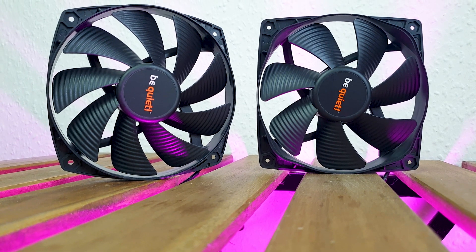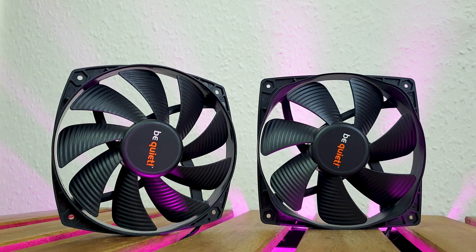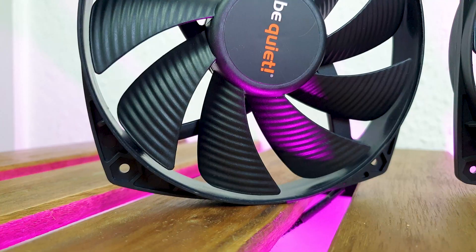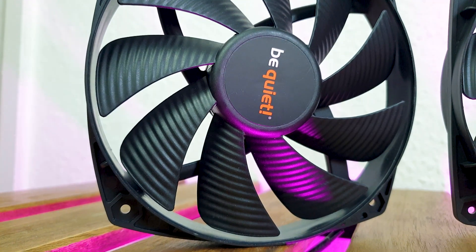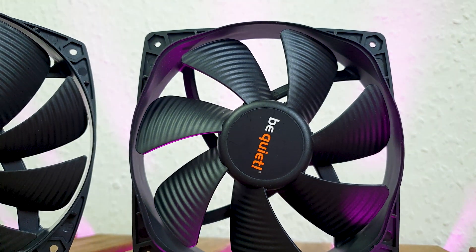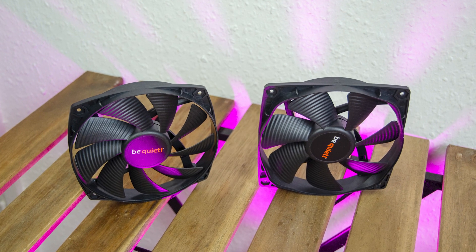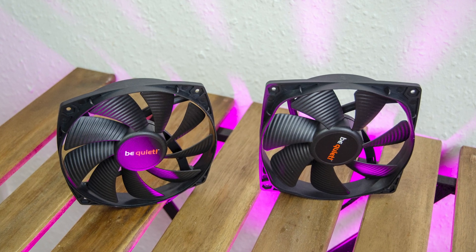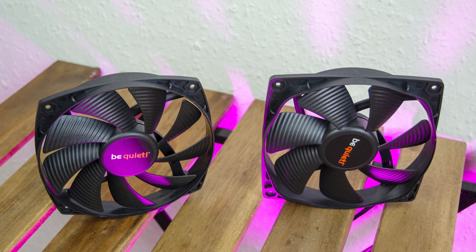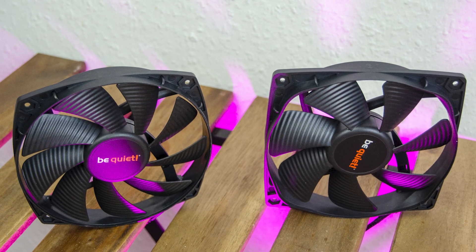A very interesting fact is the two different intake frames for the fans, which makes them custom and bespoke for the Dark Rock TF2. The one on the left will reside in between the heatsinks and is identical to the original TF, while the one on the right is the top fan and is newly redesigned. Both are 135mm in size, but the left one is a bit thinner at 22mm vs 25mm for the right, and they belong to the famous top-tier Silent Wings 3 PWM family.